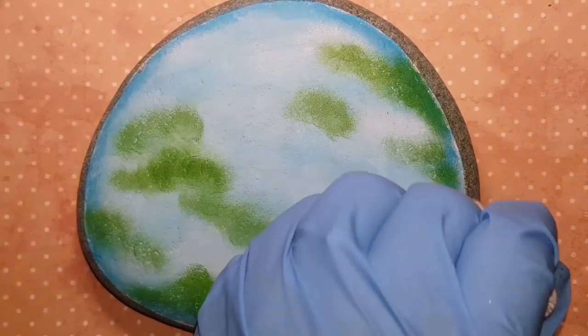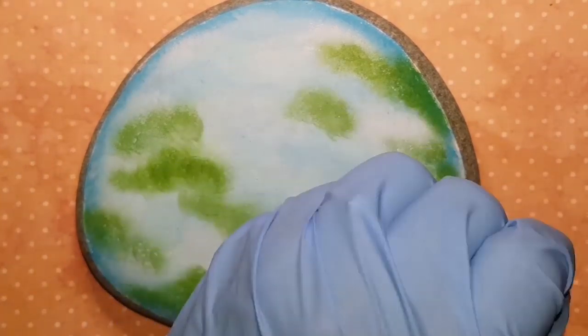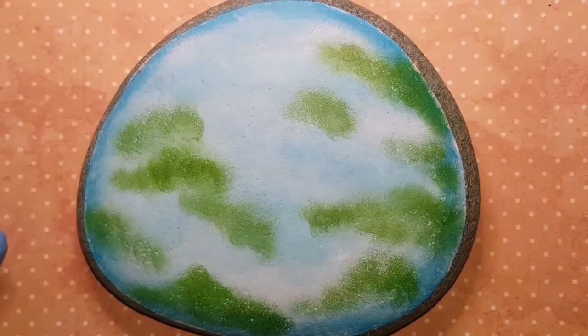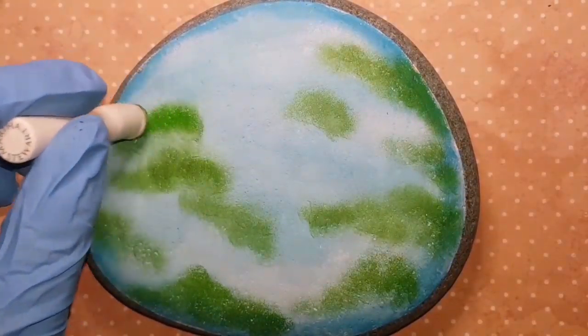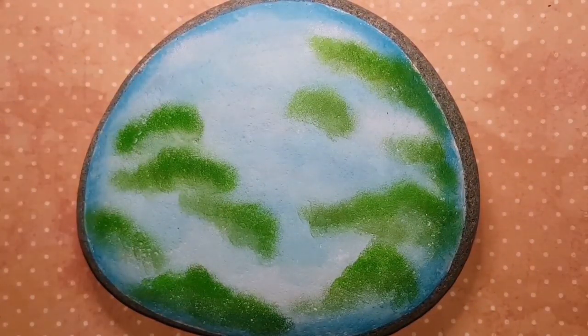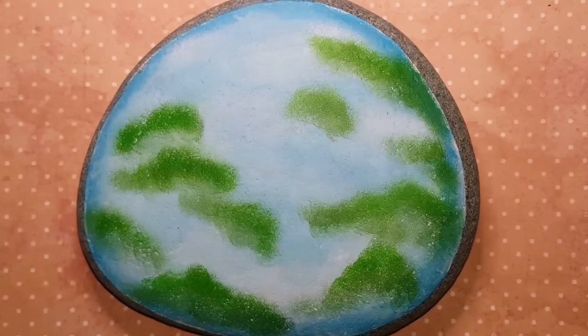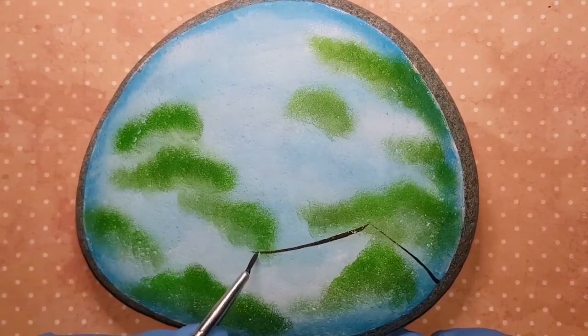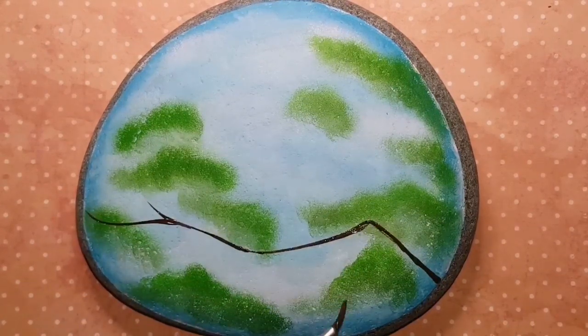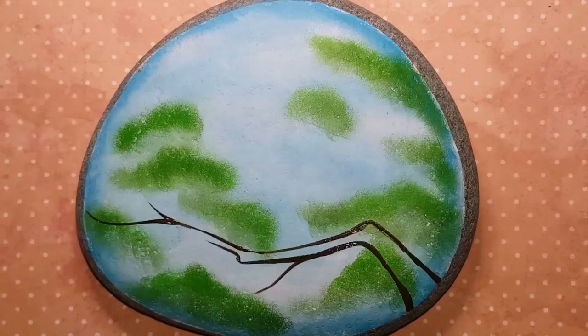We're going to have some blurry trees in the background, then bring a branch over top and sit our hummingbird right on that branch. I'm randomly sponging on blurry trees in the distance, then adding a little brighter green to darken the tops. Make sure you use very little paint on your sponge — don't have too much or it makes a big mess and it's really hard to fix that beautiful sky behind it. You can always add more; you can't take it off.